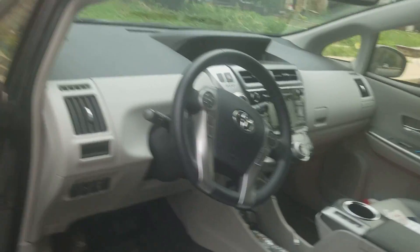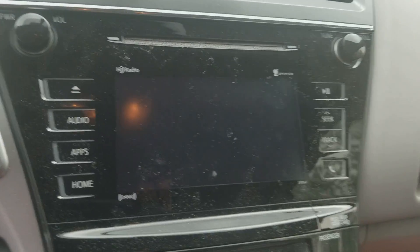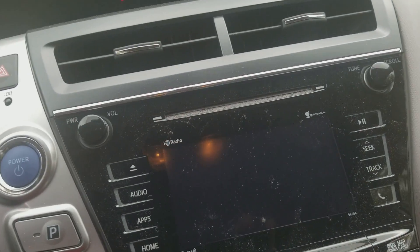Now let's take a look inside. Here is the Toyota steering wheel, radio, navigation and stuff, and the AC.